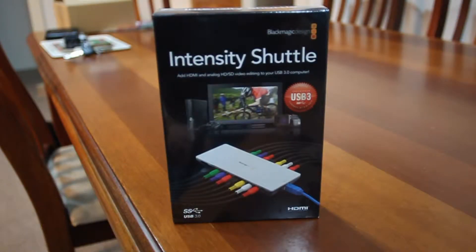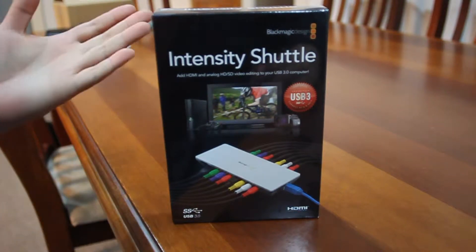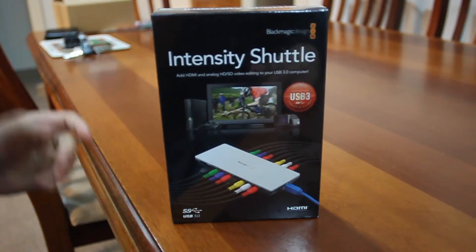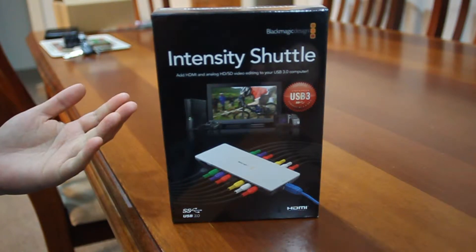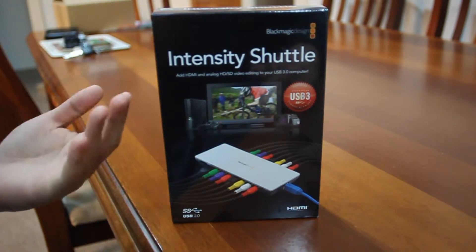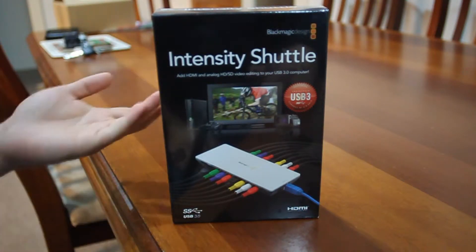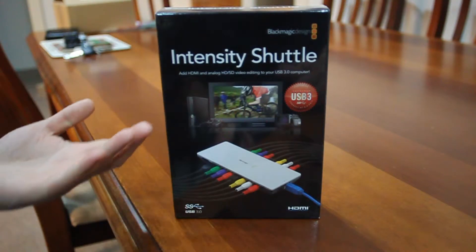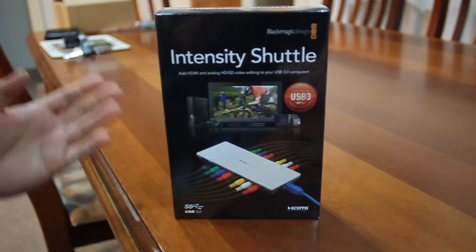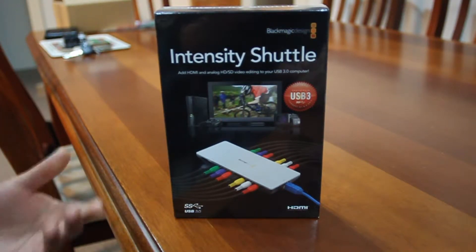Today we have an unboxing of the Intensity Shuttle. It's basically a capture card if you want to plug in your PS3, Xbox 360. The PS4 and Xbox One have share functions, but essentially for all the consoles or Nintendo consoles that you want to record, or even if you've got a camcorder or handy cam — anything you want to port into a digital format from an analog mode.